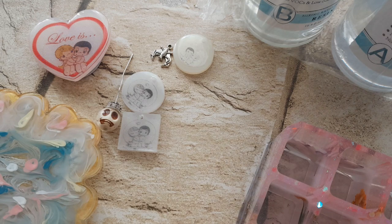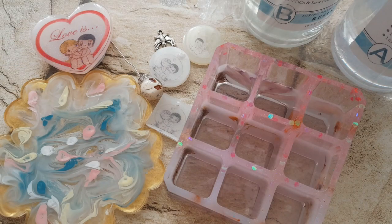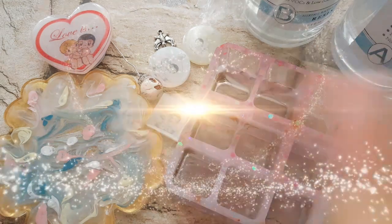Io vi ringrazio per la visione, fatemi sapere quale creazione vi piace di questa resina, e ci vediamo al prossimo video. A presto, ciao ciao!